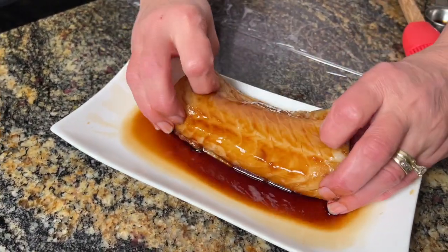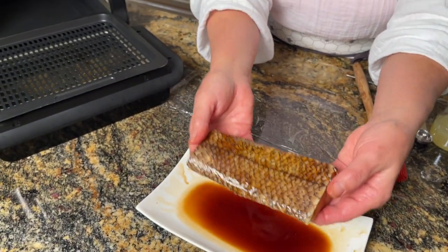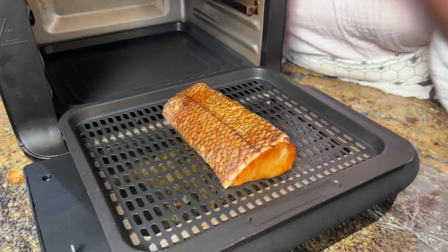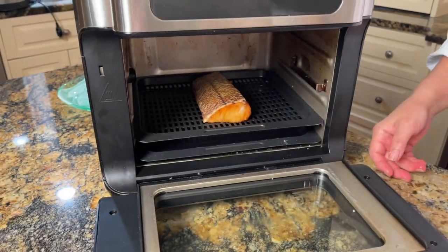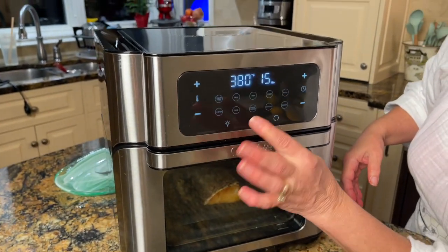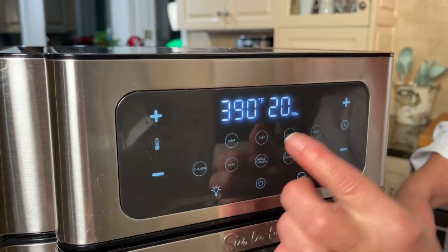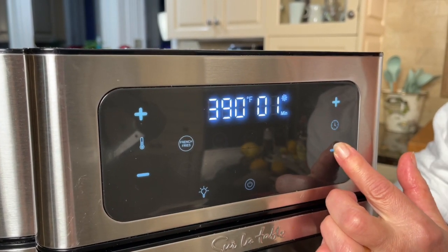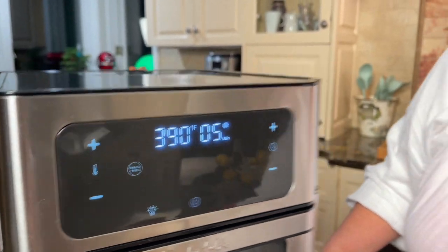I'm going to put it with the skin up for the first five minutes — into the air fryer it goes. I love my air fryer, I could give it a hug. It's so amazingly easy, perfect for a quick evening meal. I'm going to set the power to 390 degrees and check on it in five minutes only — five minutes on one side. We'll come back in five minutes.